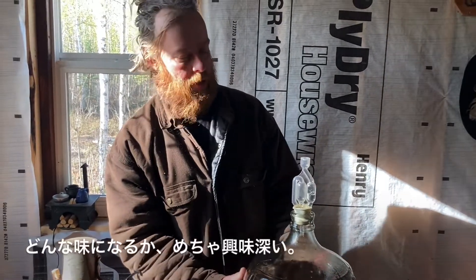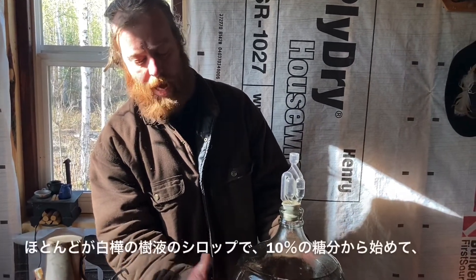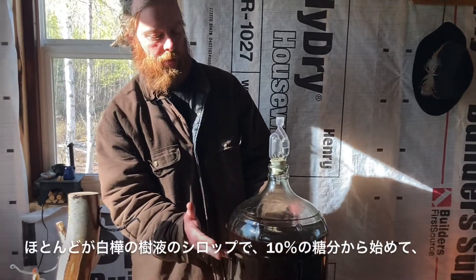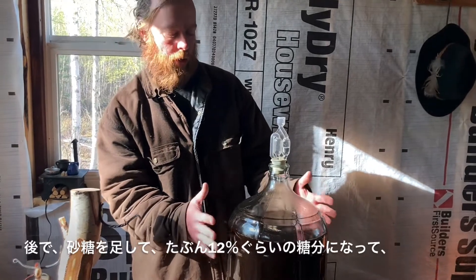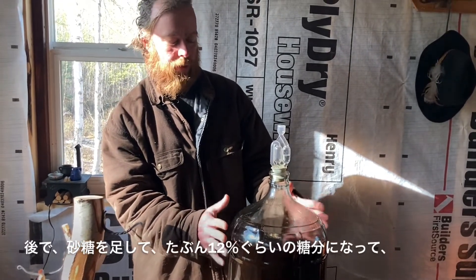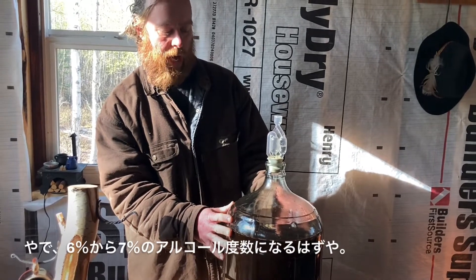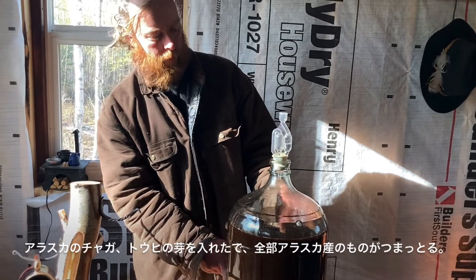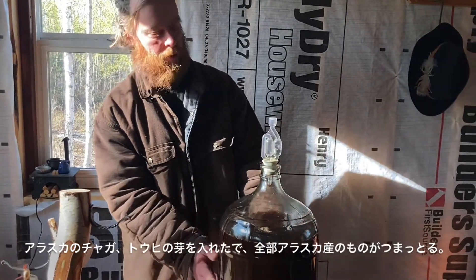It's going to be very interesting how this is going to taste. I started with about 10% brix and added a little sugar, so probably 12% brix — all in all, that should give us about 6% to 8% alcohol. I've got chaga, spruce tips — all Alaskan products in here.